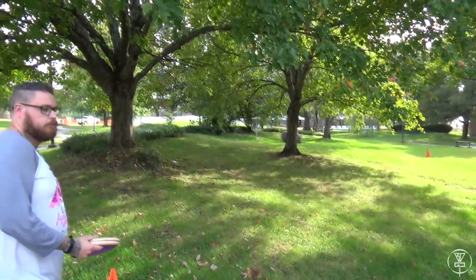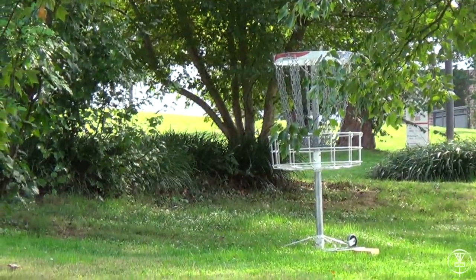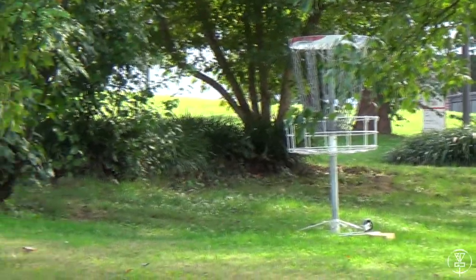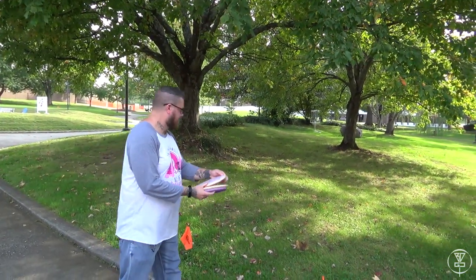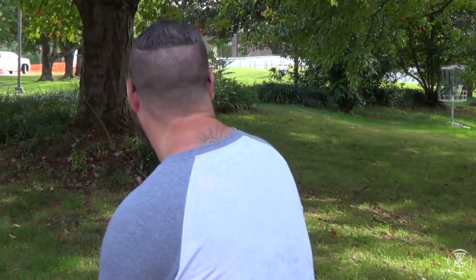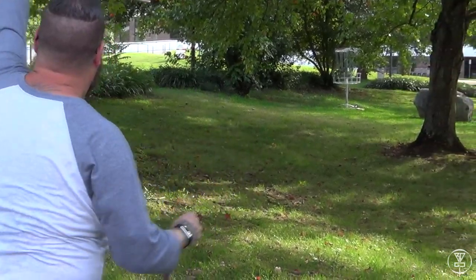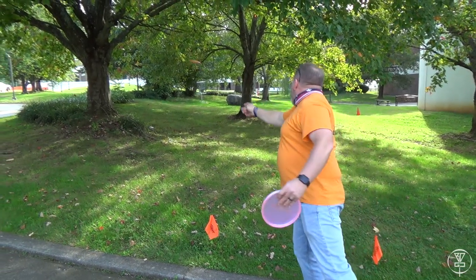So here we are on hole 4. If you notice — I'm going to zoom in — there are some trees kind of guarding it, some limbs down. You'll notice the hole entrance is on the left side. Josh did design this for lefties, just so everyone knows. Josh goes long — it's a roddy. I'm going to flip just to show you. Closer with that — that was better.